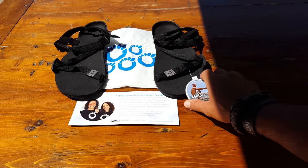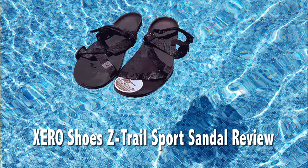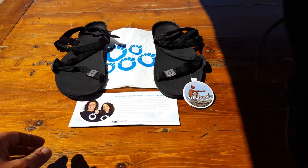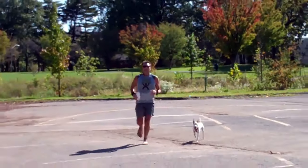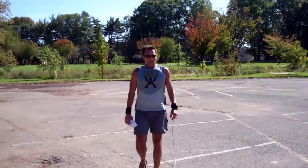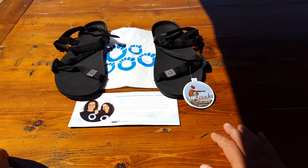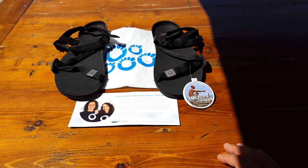Hello, it's Helder here and today I wanted to go ahead and review these Z-Trail shoes by Zero Shoes. I had first became familiar with the company years ago. They were actually known as Invisible Shoes and came out with these huarache-type sandals and they have progressed ever since, even going on the show Shark Tank pitching their idea. So stick around and I'll go over a bit about these Z-Trail Zero Shoes.